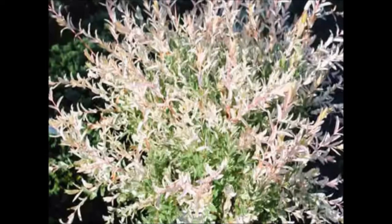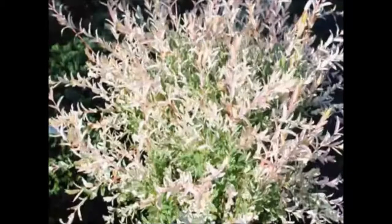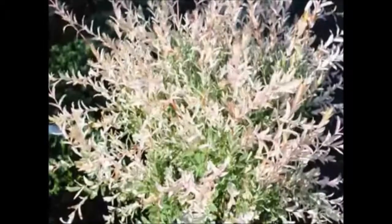This willow is susceptible to many insects and diseases, but pruning will help alleviate a lot of the problems. The plant can get anthracnose, rust, and is attacked by aphids, caterpillars, leaf beetles, and even sawflies. So you do have to watch the plant to some degree, but not like babying it along every day.